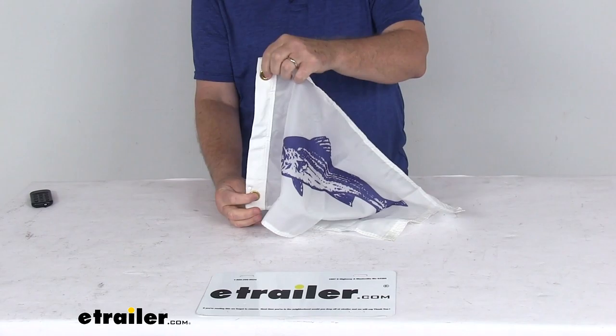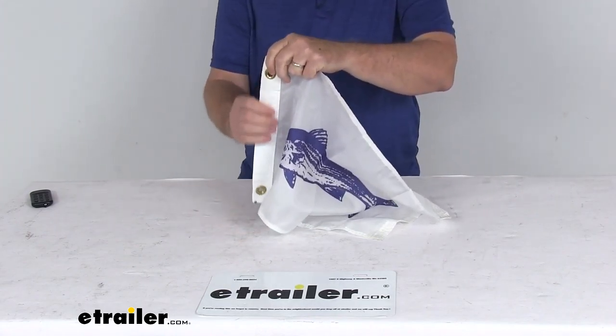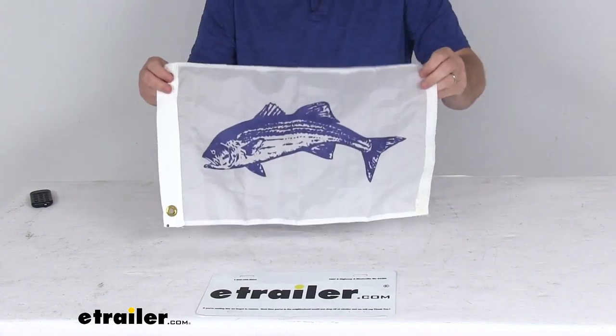If you notice right on the end here, there are two brass grommets on a nice reinforced heading for secure attachment. The flag-pulling hardware to attach it is all sold separately on our website.